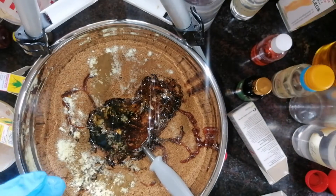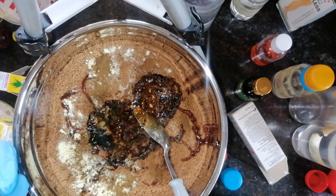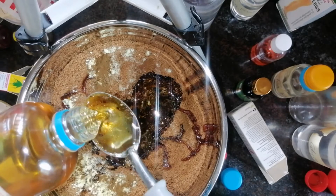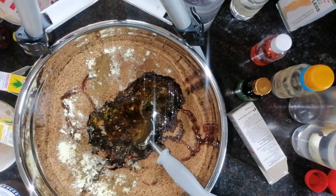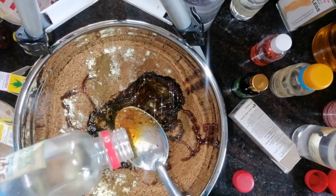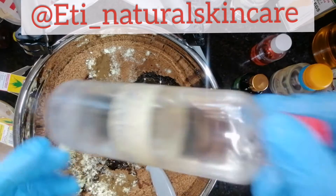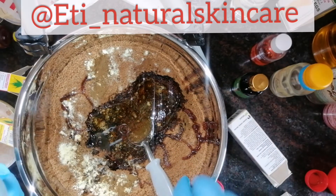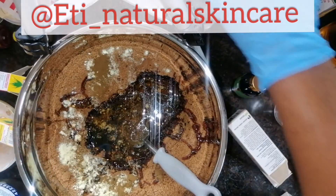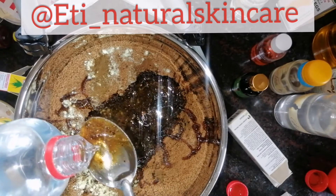Another thing I'm adding is olive oil to serve as a moisturizer. You can use coconut oil instead — whichever you have available. I'll add two tablespoons of olive oil. Next I'm adding lactic acid — one tablespoon. Then I'll be adding propylene glycol, one to two tablespoons. This is going to serve as a penetration enhancer — it's going to make the scrub penetrate very well into your skin.